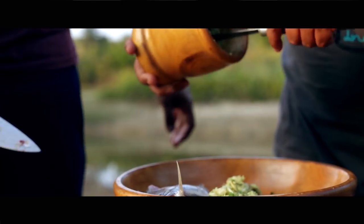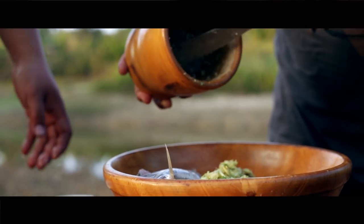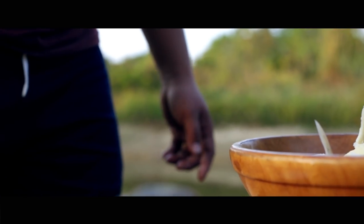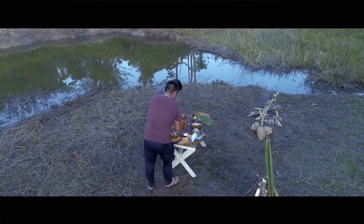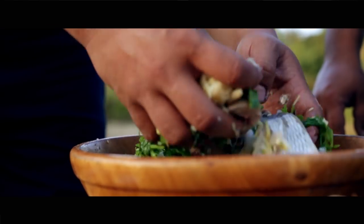I'm putting the chili, ginger, and garlic inside. Now we'll mix it all together. Since we're cooking inside the bamboo, we don't need any water.